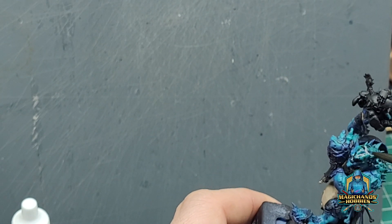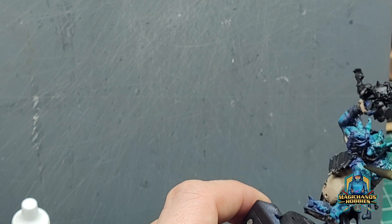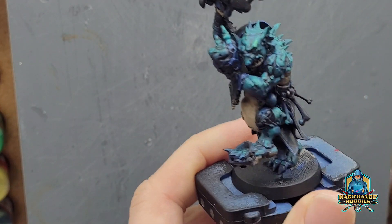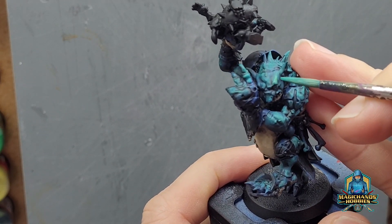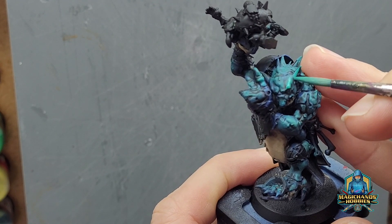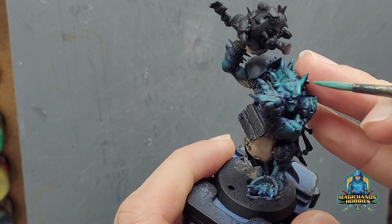Now going back over with another wash because I felt it was a bit too harsh at this point and I wanted to tone it down. I believe this was the Nuln Oil — this will just knock it back a little bit. Then going back in with a mixture of the blue and the Jade colour I had just done, and start applying actual highlights to thinner raised areas across the troll's skin.